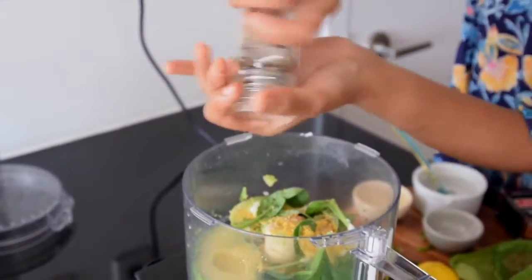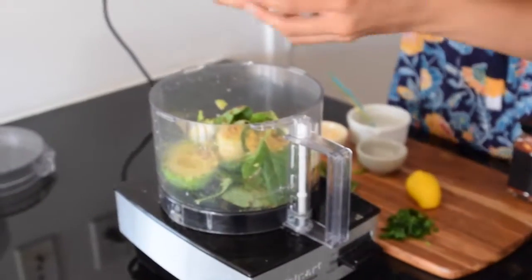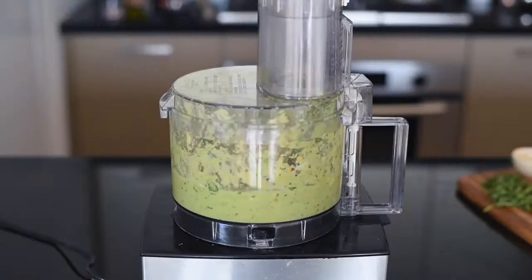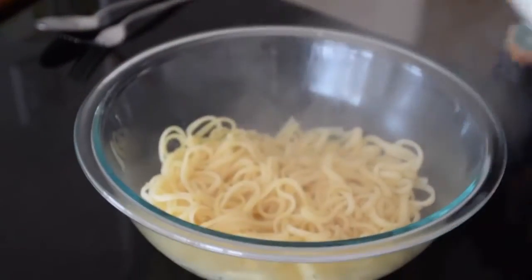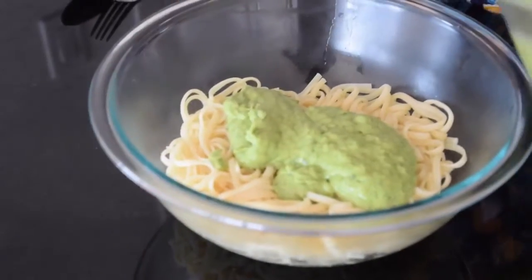To season, add some freshly cracked black pepper and red chili flakes if you like it spicy, and then finally some fresh garlic. Turn on your food processor and let it do all the work — make sure you put the lid on. After a minute or two, you'll have a really creamy, thick avocado sauce. Then dollop that creamy avocado sauce over your cooked and drained linguine.